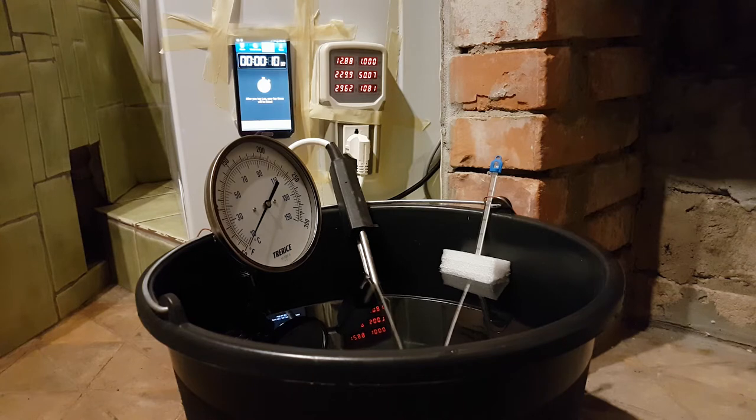You might notice that the thermometer over here only reads down to about 10 degrees C, which is very close to the bottom — the actual temperature of the water as it came out of the tap.